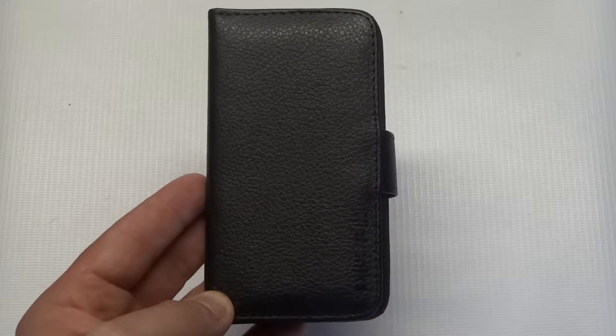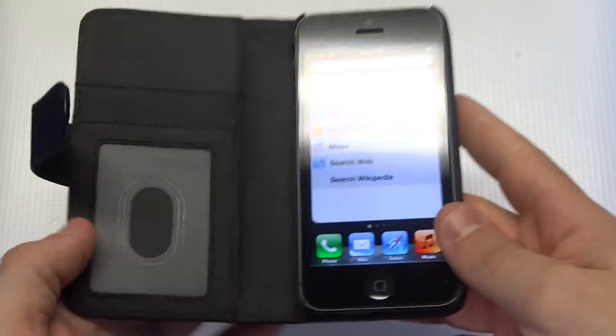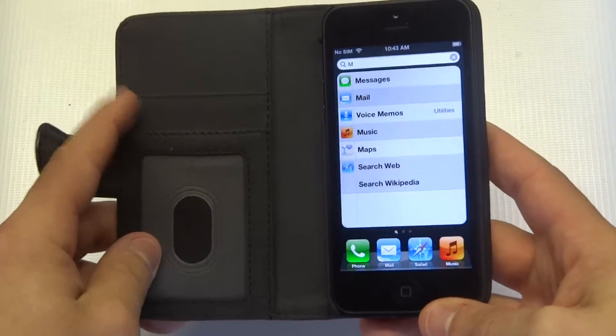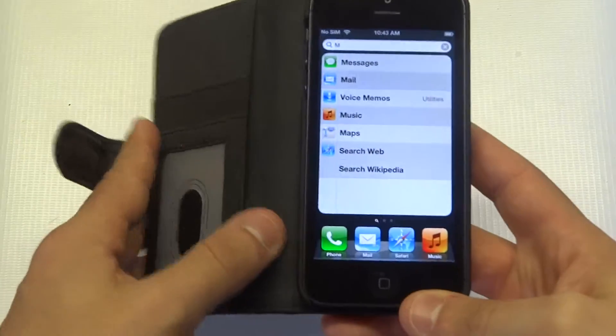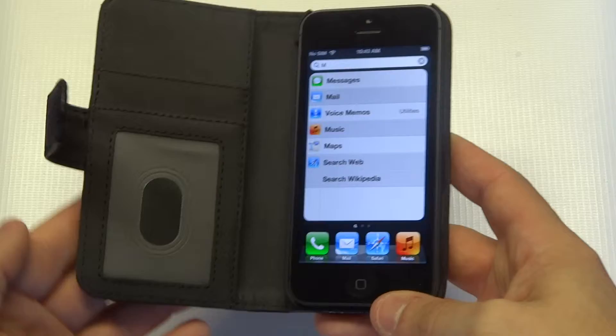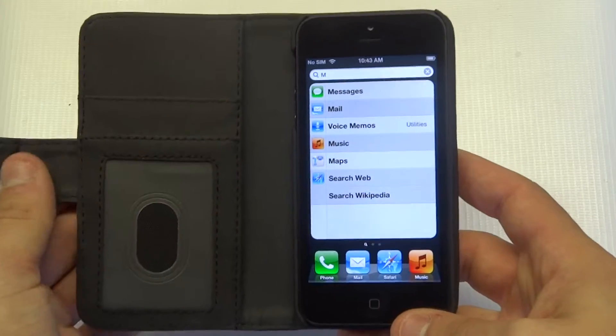Hey guys, Eddie at FlipTronics, let me be showing your iPhone 5 5S wallet flip cover. It's a leather flip cover, and when you open it up, it's going to have some slots right here. It's got a couple of them. You can put ID, credit card, and there's a little pouch where you can put cash, so it's definitely very functional if you're going out or you just want to get a wallet flip cover.